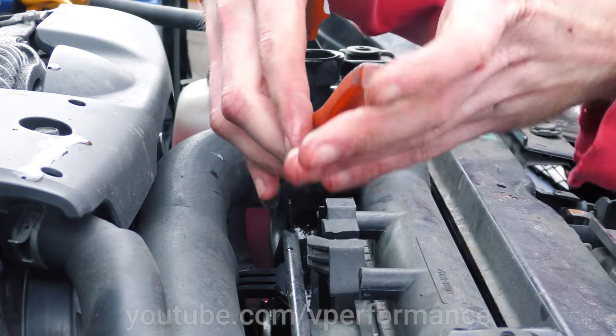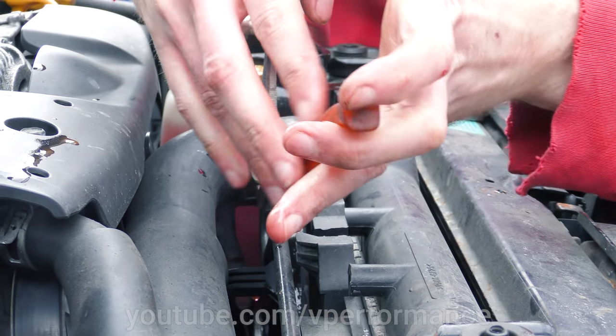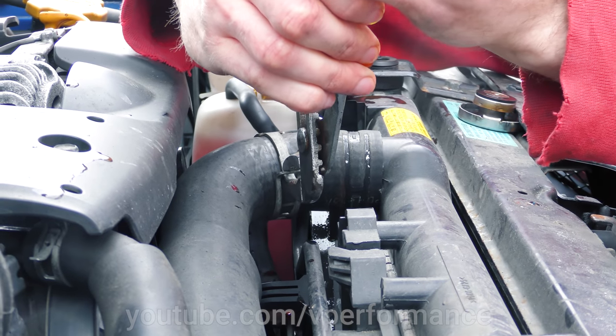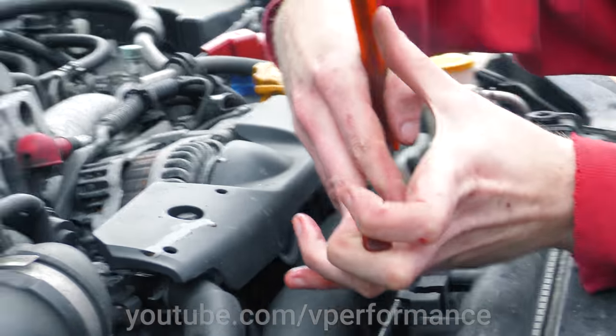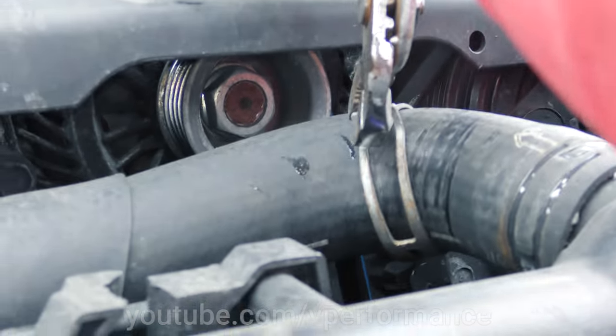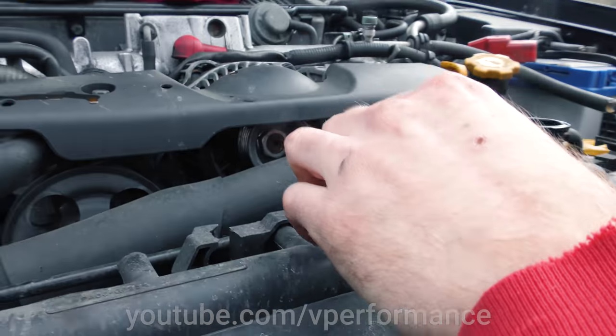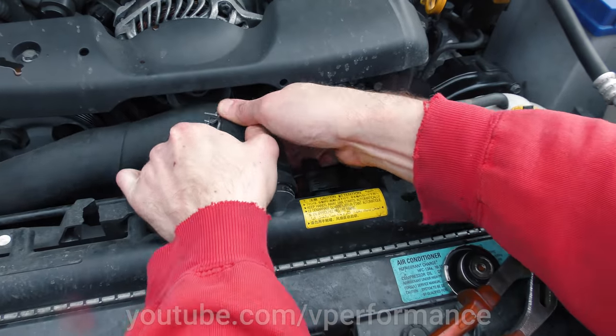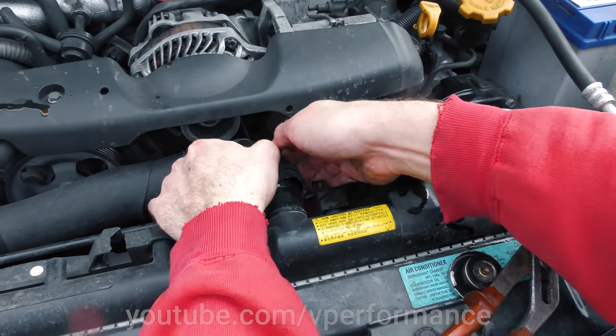These clips are just the worst. They're sort of a good idea if you never have to remove them, and if they actually lock like they're supposed to — but they don't. It's got a little clippy that's supposed to lock it open, but it doesn't. The top of the engine should have drained by now.